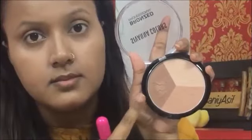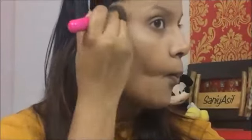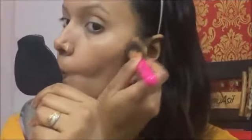Next up I'll be contouring my face with the darkest shade in the bronzing palette. I don't do cream contouring that much because it doesn't suit my oily skin, so I personally choose powder contouring, and I find this palette to be the best amongst all.